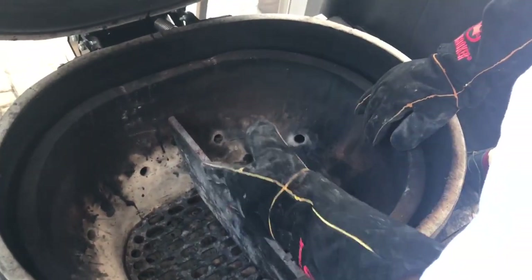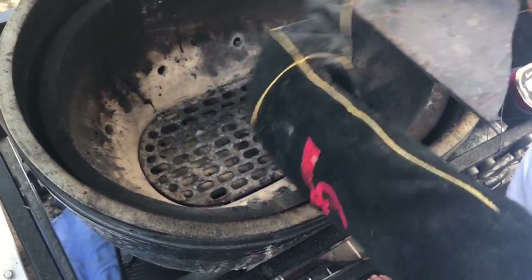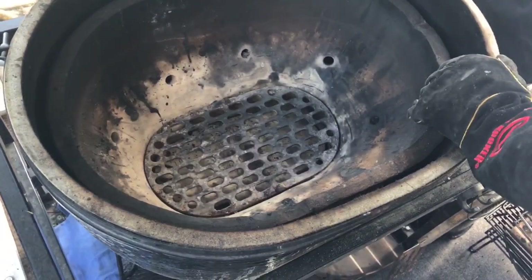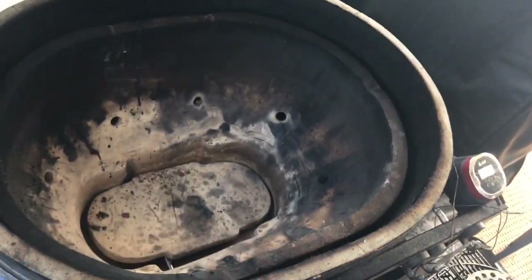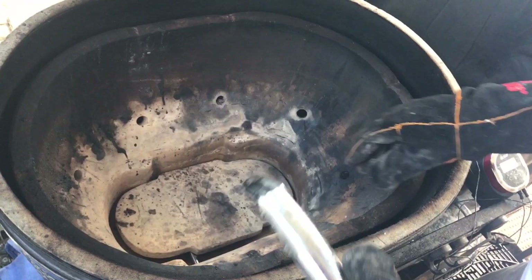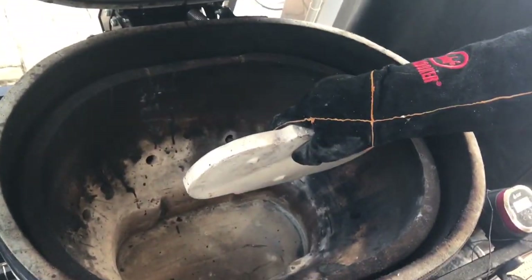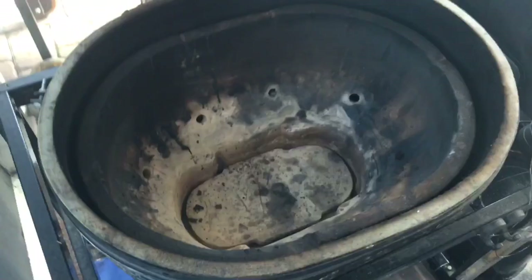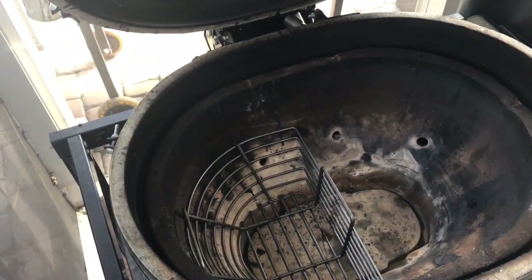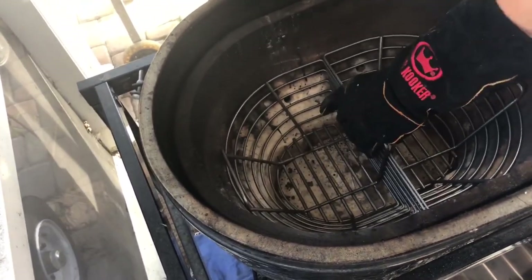Okay so we have the Primo set up. Normally we'd have half of it set up — one of the advantages is you can do half of it. The stainless steel grate comes out. We take the air grate out. Now in the bottom here we have a ceramic plate that gives that extra thickness — that's going to stay in there. Then in go our Kick Ash Baskets, sitting right on there like that.